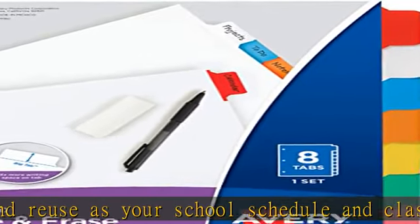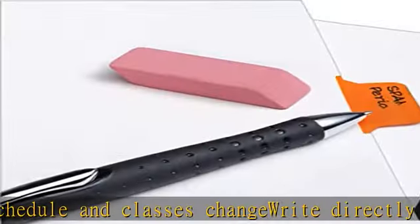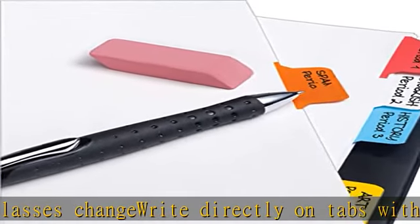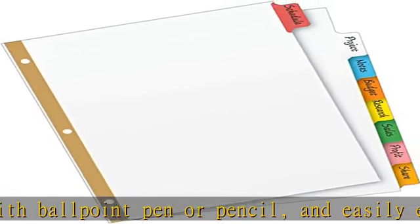Big tabs are easy to see and provide 50% more writing space than standard divider tabs. Eight tab dividers are great for personal organization at home, work, and school. Check the description to get this product today at the best price.